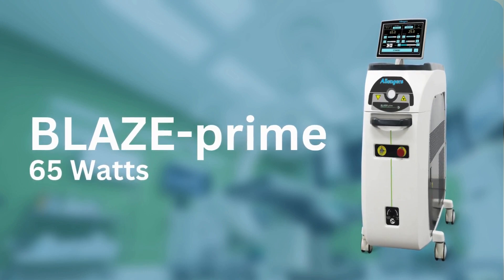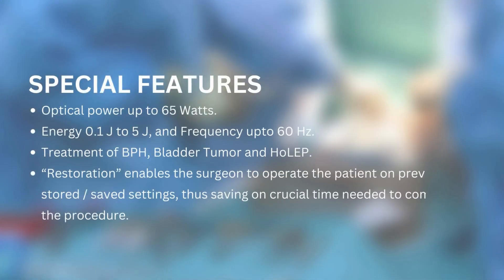Presenting the Blaze Prime 65 watts. Special features: optical power up to 65 watts, energy 0.1 joules to 5 joules, frequency up to 60 hertz. Treatment of BPH, bladder tumor, and holmium restoration enables the surgeon to operate the patient.